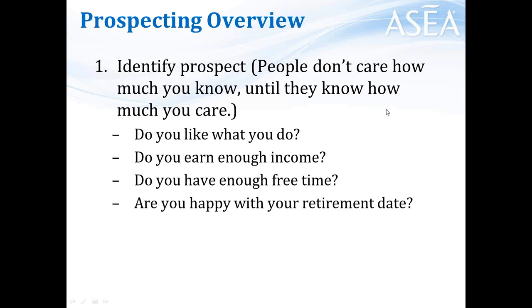The next question you should have answered is: do you earn enough income? I typically like to say something like, 'Wow, they must pay you a lot of money to do that.' And what do you think the response is most of the time? 'Yeah right, I wish they did. I've got way too many bills, or too much month at the end of the money.' The answer is typically not, 'Oh yeah, I make a fortune.'